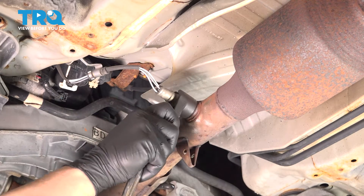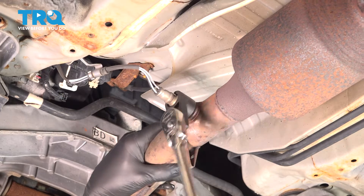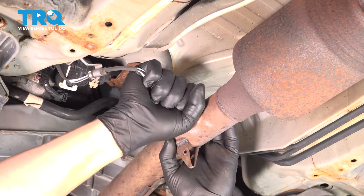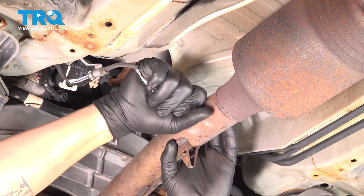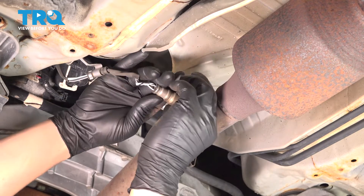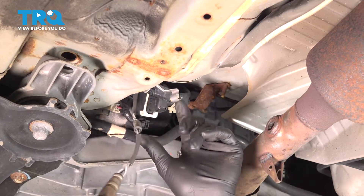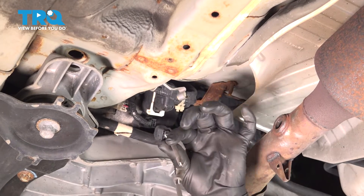Using a 22 millimeter socket, I'm going to remove the O2 sensor. Unscrew that, remove the wire out of the little bracket stay, and there's a little push clip right here — pinch that and remove it.